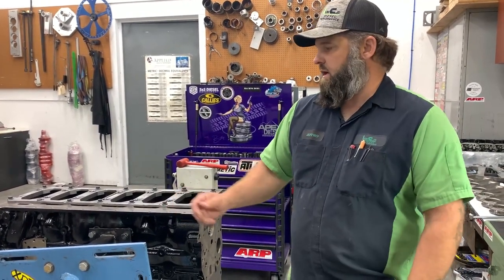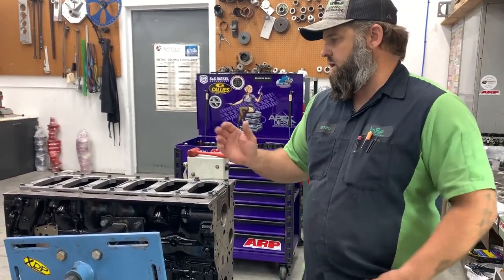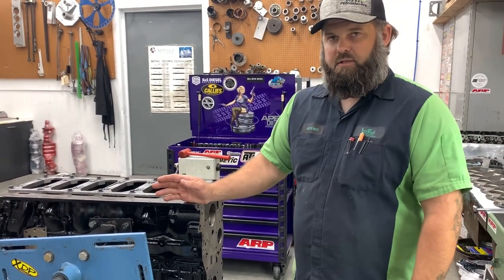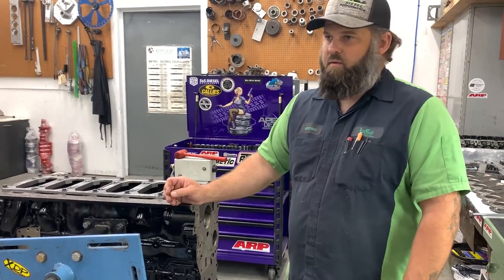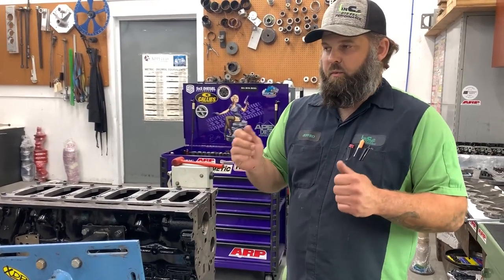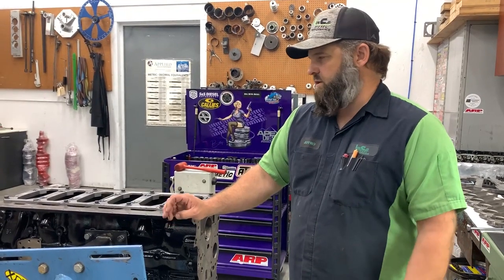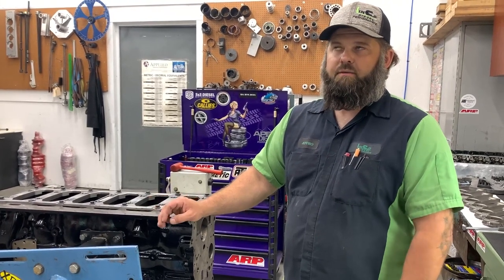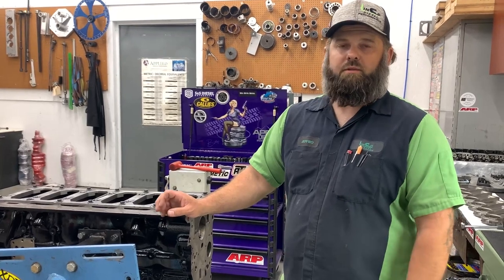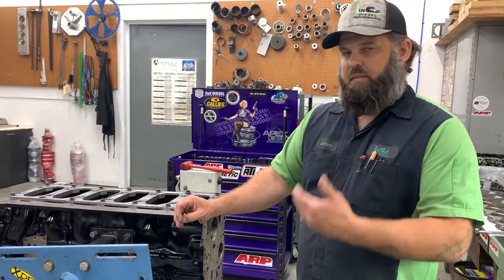Sometimes an X bearing right out of the box will have less clearance than a standard because the bearing wasn't made right, or both upper and lower shells were on the extreme small end of Clevite's tolerance. That's not uncommon — that's why everything needs to be checked. Just a couple of weeks ago we had an X bearing that was about 1.1 thousandths smaller than it should have been. Measuring is very important and there's nothing wrong with mixing bearing types.